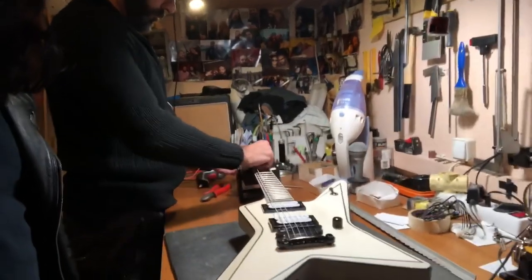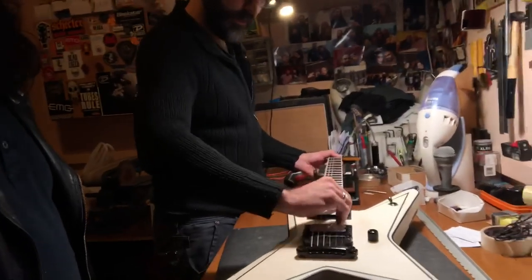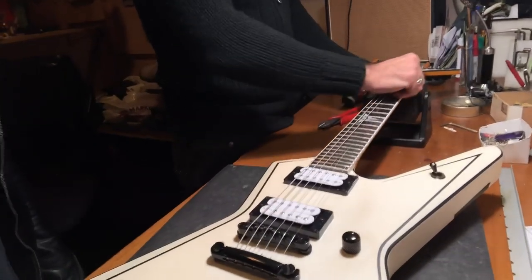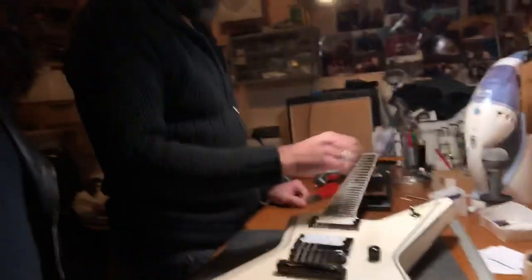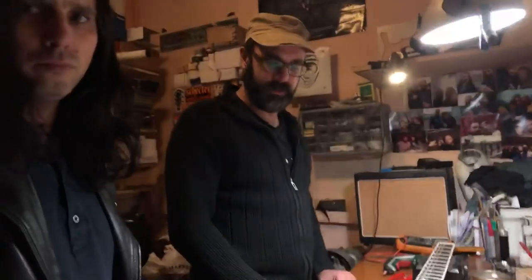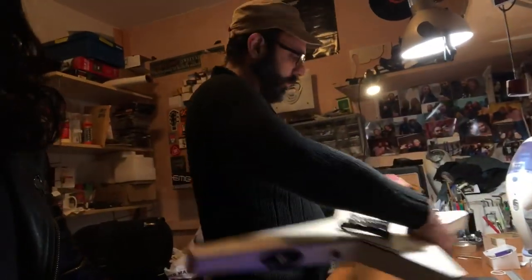So you stretch the strings like this. I hold down the first fret and I'm doing this with my thumb and fingers, pulling up along the string. Then you tune it back and repeat. I check the tuning in the play position — not lying flat, but in the actual playing position.